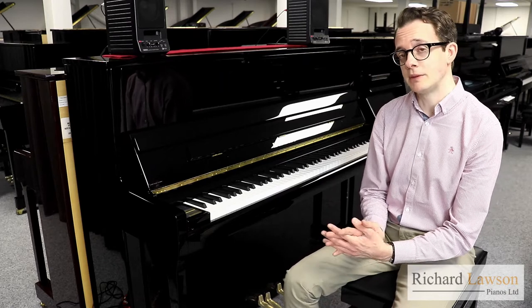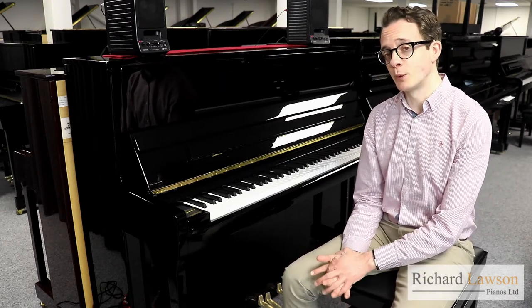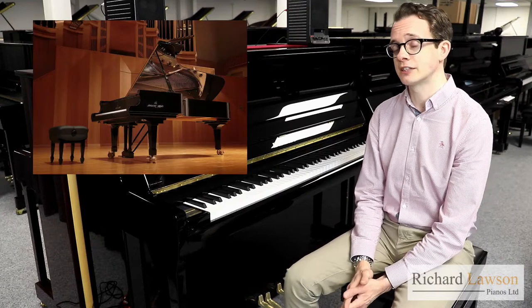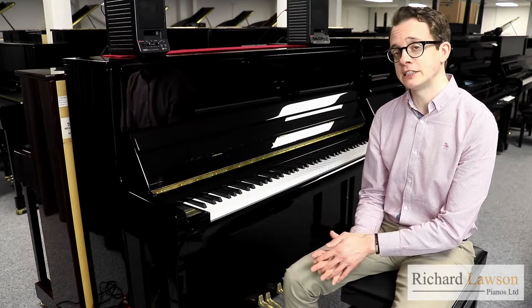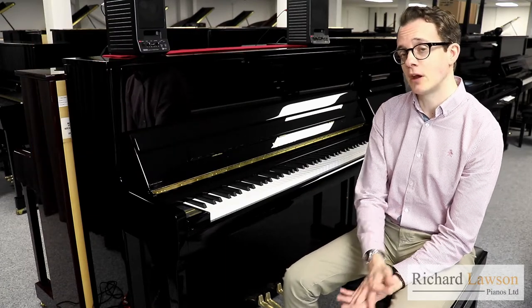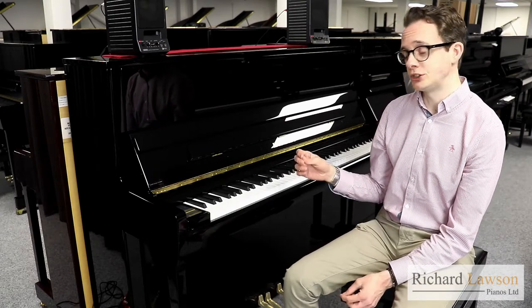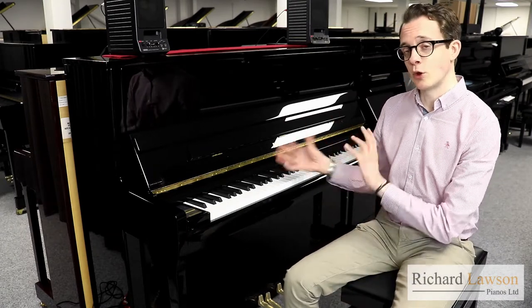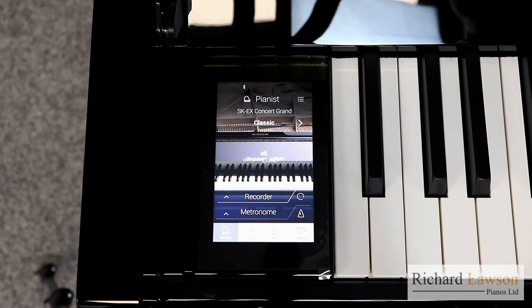The ATX-3 system includes 88 voices — more than Yamaha's SH-2. It does only have one sampled grand piano though, the Shigeru Kawai EX Concert Grand. It uses a very similar algorithmic-based system to Yamaha's VRM — Virtual Resonance Modeling — with algorithms that model the different tonal interactions of an acoustic piano and replicate that through the system.